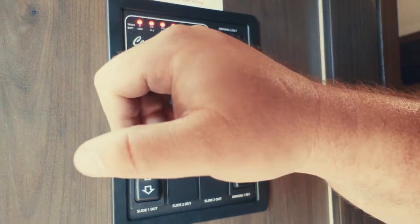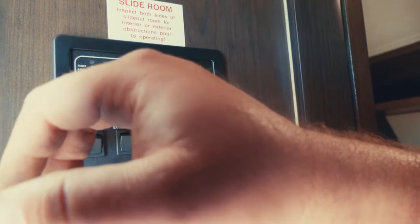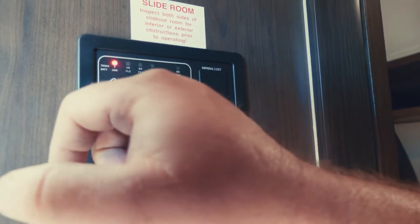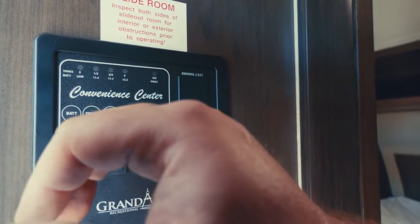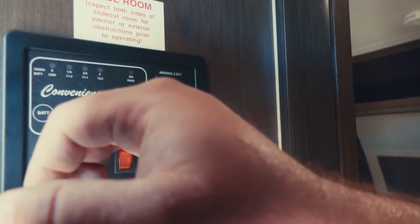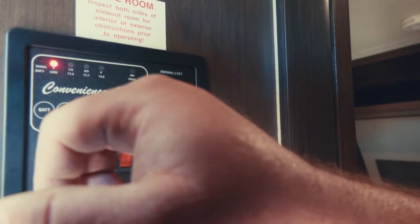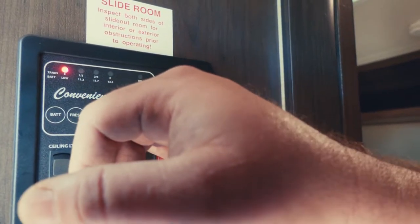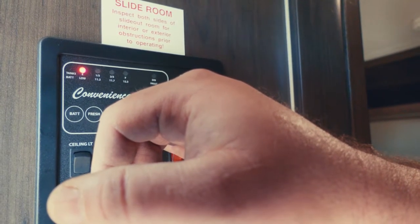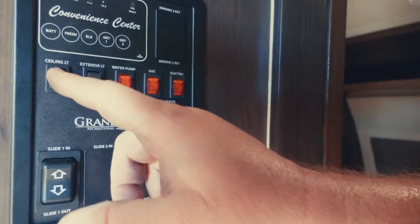This first button is your battery — we've got a full charge. This is the freshwater tank, it's empty. Black tank is empty. Gray tank number one is the shower and bathroom sink. Gray tank number two is your kitchen sink. They're all empty.